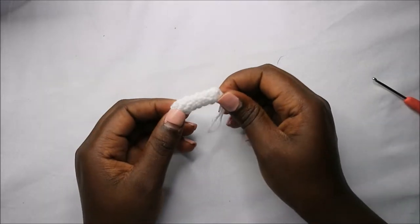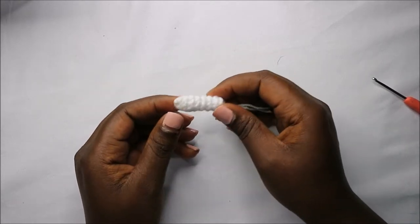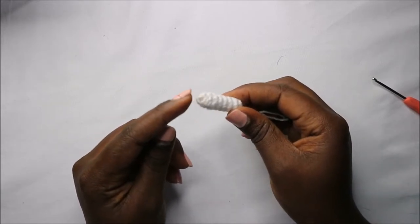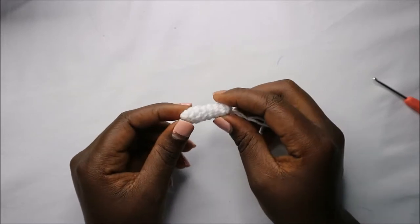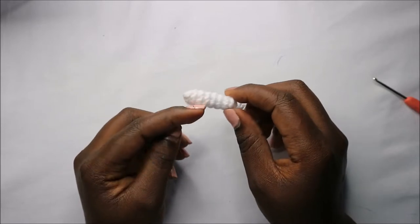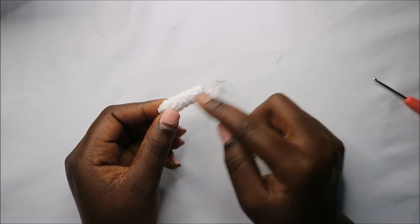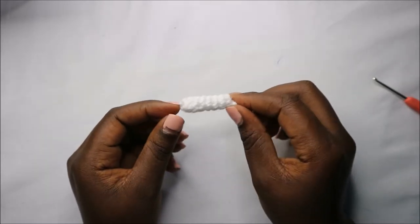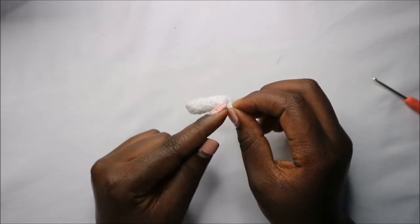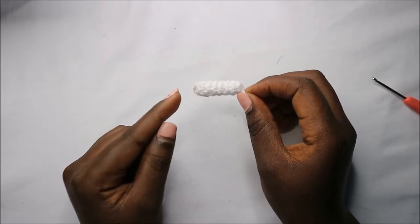Before we start making the dress, I'm going to explain how to make the arm. It's quite easy. In the first row, do six single crochets into the magic ring. From the second row until the eighth row, do six single crochets all the way around for a total of six stitches. So the arm has a total of eight rows with six single crochets in each row.